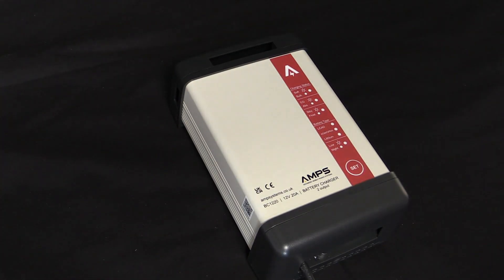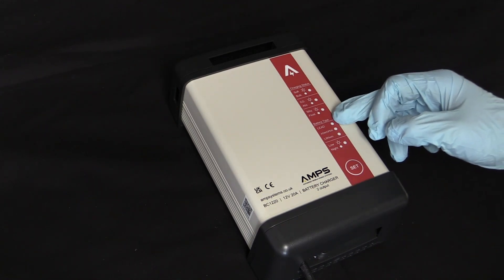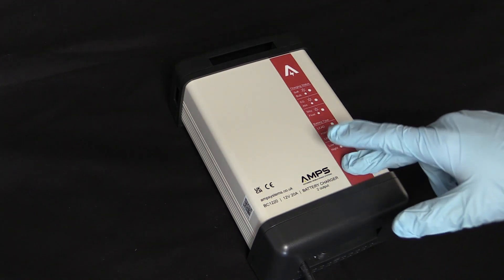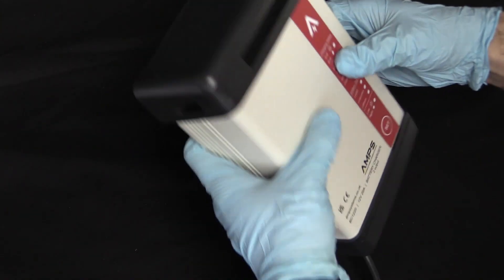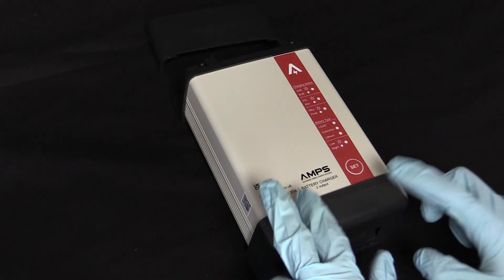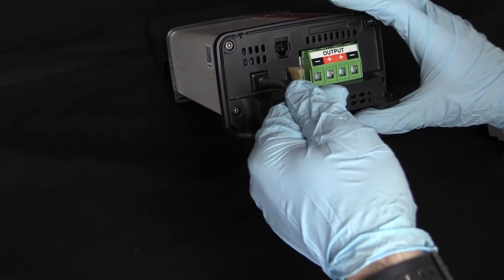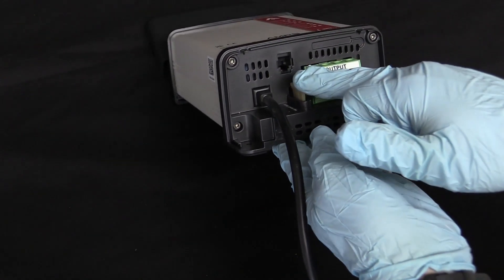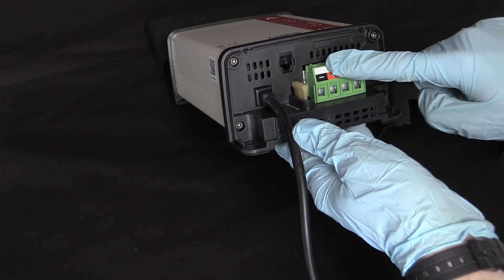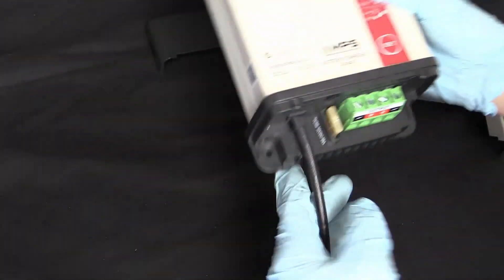On the charger, you will find the following: these LEDs display the charging stages, including which stage of charge we're in and the battery type currently configured. The set button is used for configuring the charger. Up here is the top end cap, which covers two mounting legs and the fan inlet vents. Down here is the bottom end cap — when removed, this exposes the AC mains cable, the DC output blade fuse. You'll want to be aware of this fuse as it will blow under reverse polarity. DC outputs, the temperature sensor connector, and the two mounting legs.